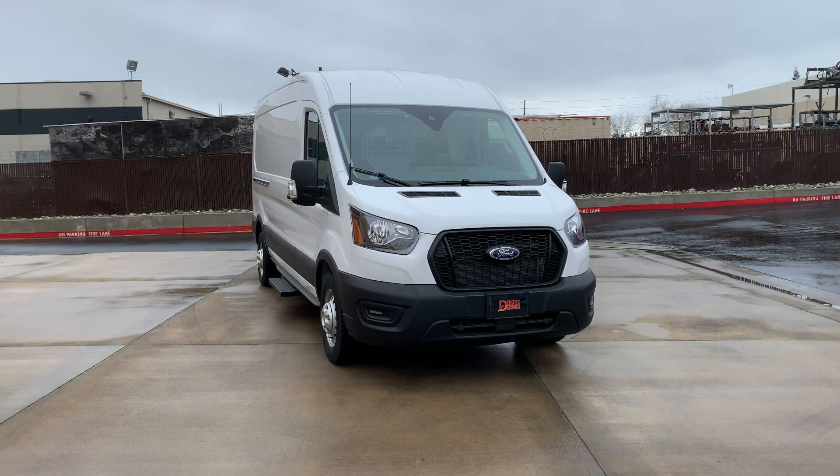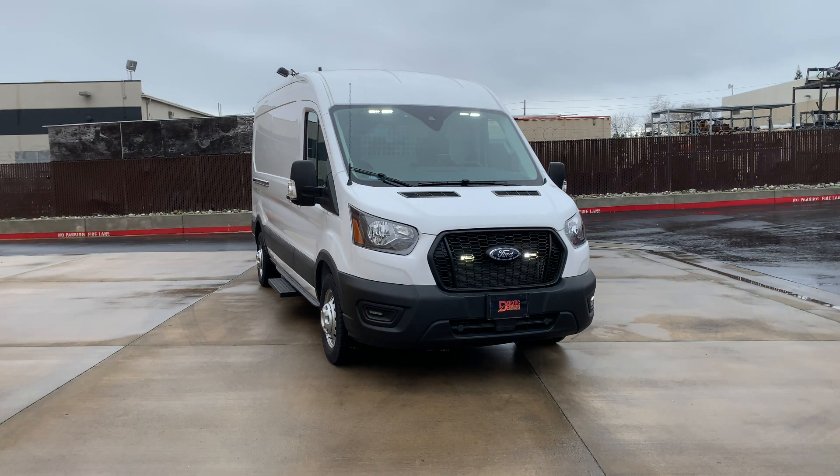Hello everybody and welcome back. Today we're going to be talking about this Ford Transit van. This van is for an undisclosed agency, but we have some pretty cool features including some products that we have not yet featured on our channel. Before we get into our walk around, let's go ahead and take a look in the front seat and see what some of these items are.